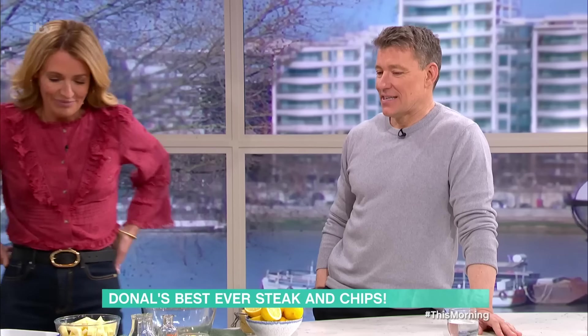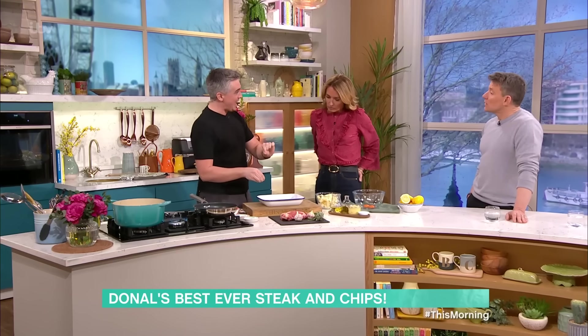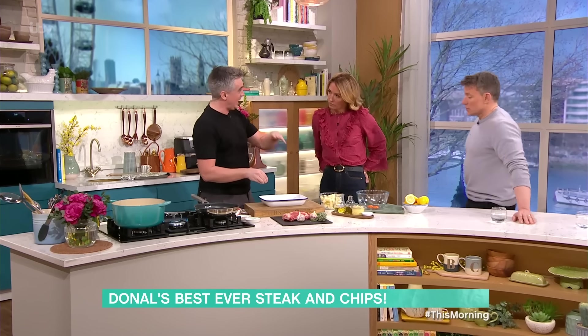I have my pan coming up to temperature — searing hot. Season it. When it comes out of the fridge and it's resting, leave it with some oil, some rosemary, some garlic, and then you're going to season it just before it goes in. Don't put the salt on too soon — put it on at the last minute — because it does start to change the protein in the steak.